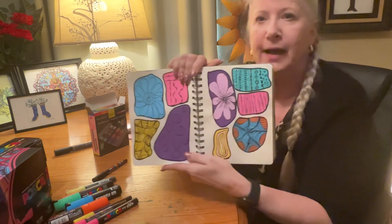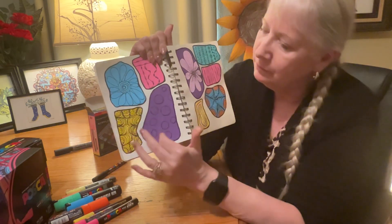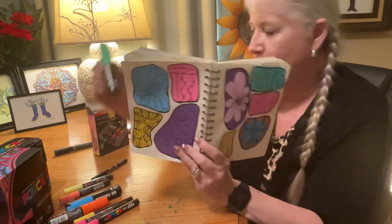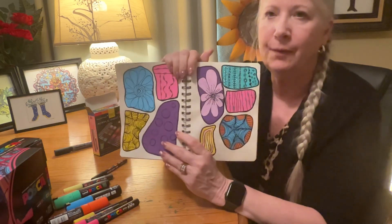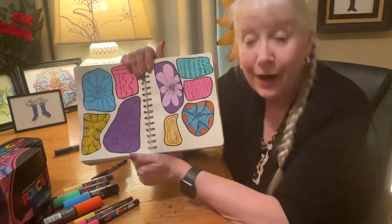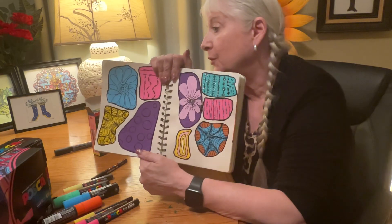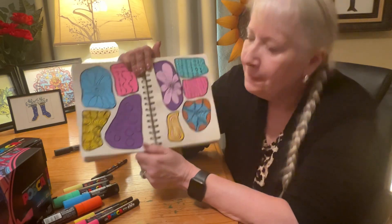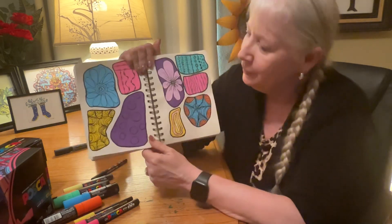I had initially shown you these geographical designs or shapes, and what I have done is taken some Posca markers and filled up these spaces. Anybody can do this — I recommend it. It's very relaxing. You don't have to use Posca markers; you can use crayons, trash bags, regular notepaper and pens — anything you want that helps you relax and enjoy art.